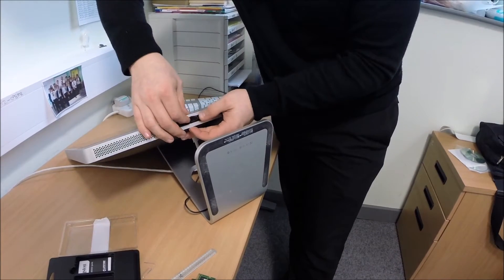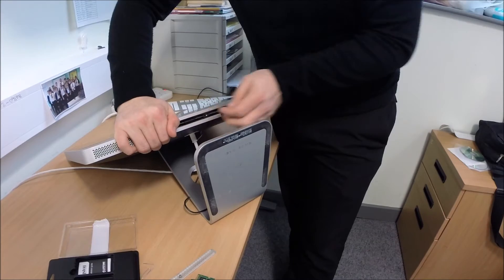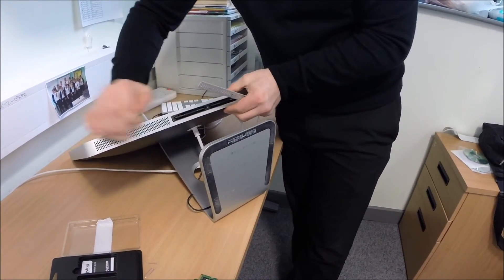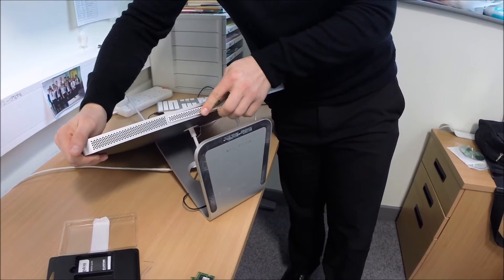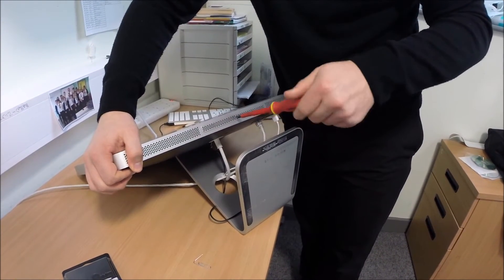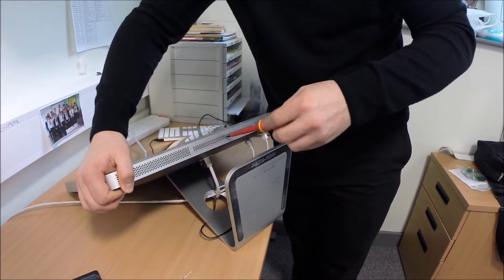Just push that back in. Tuck the flaps back on. Put the cover back on. There you go. Just tighten the cover back up again.